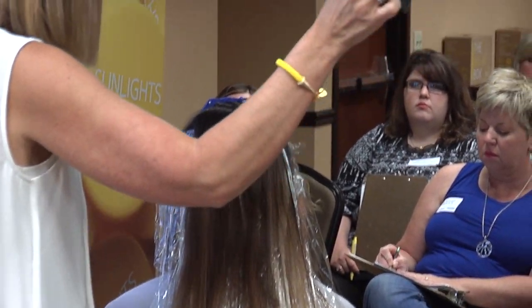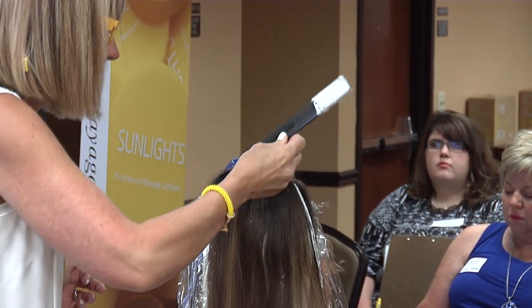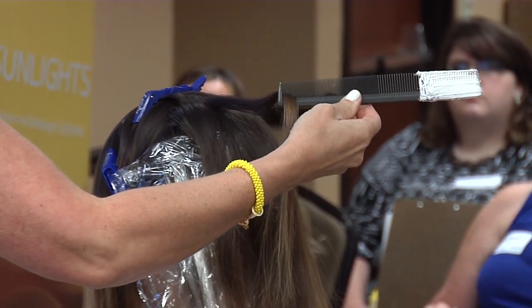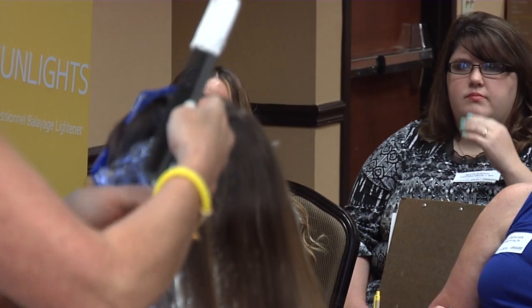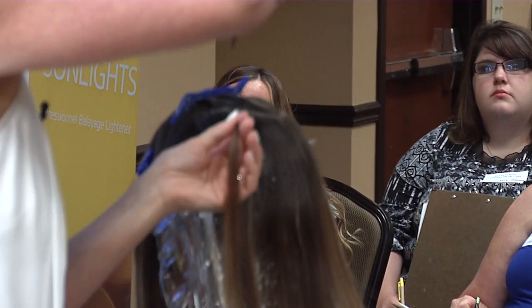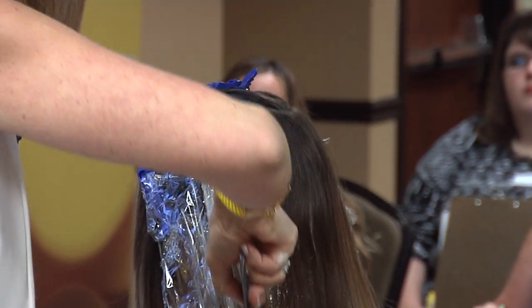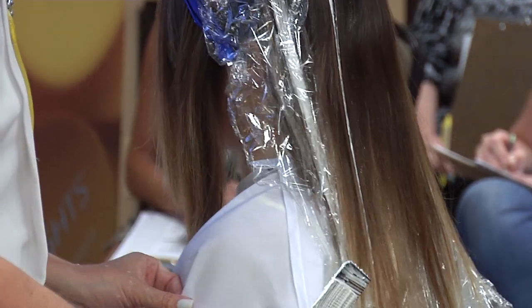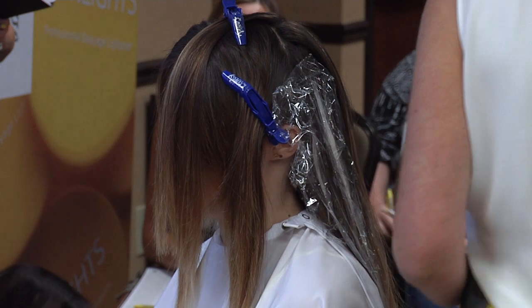But just to show you something different, I'm going to take my comb, hook it in, and pull it out like that — not too much. Pull it like that. Take my comb and comb the product into the hair. This is a really good technique for just little baby lights, little tiny highlights, hairlines, and part lines.